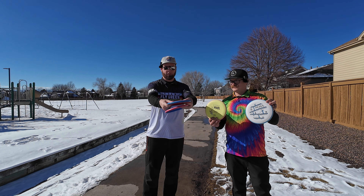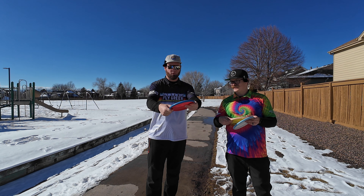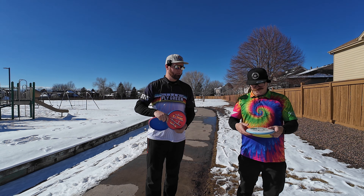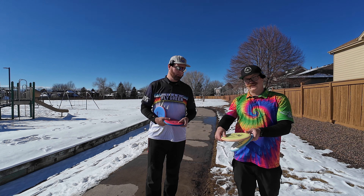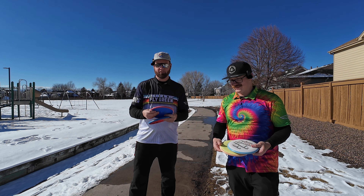I got mine in soft electron, both of them. This is a 167 and a 174. This is just normal — this is Electron Firm. And this is Electron Soft. Excited to throw these. Let's get it.